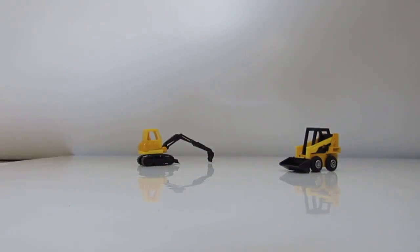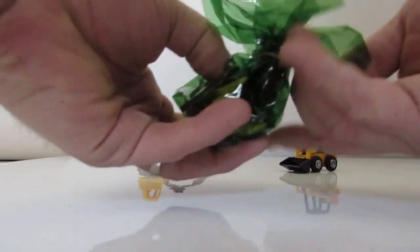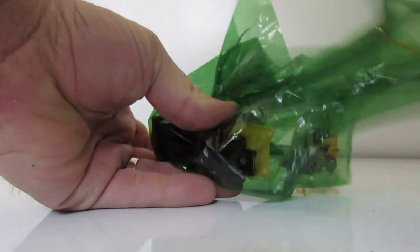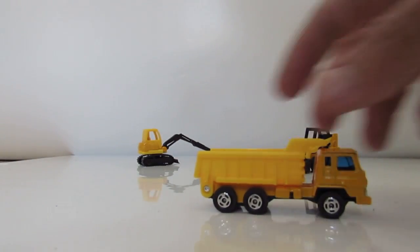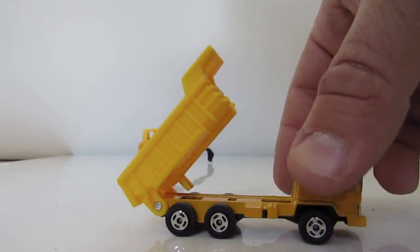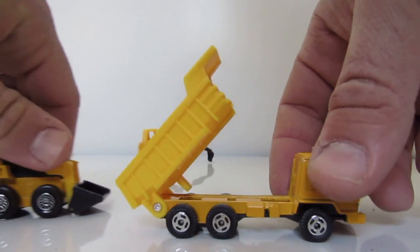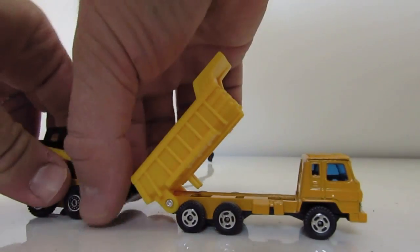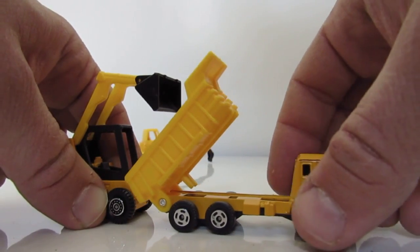Here you go, Bobcat! Let's take the green one — what's inside? Let's open it up. Yes, a truck! A truck! Look, even the small Bobcat can load things onto it. Great!